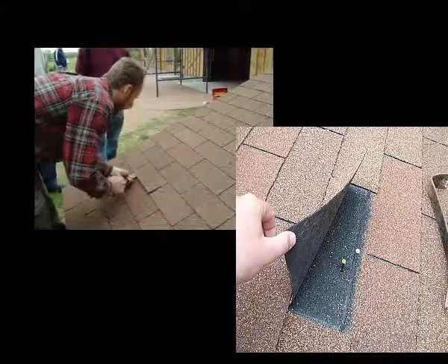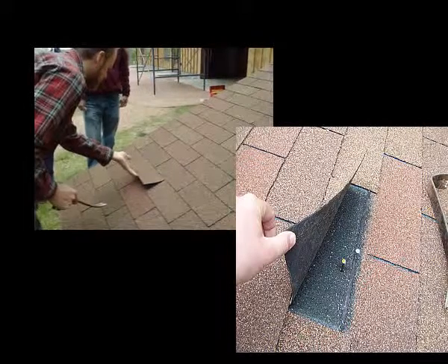I do like to pry a shingle — just kind of break the seal. And now I can get underneath the shingle.